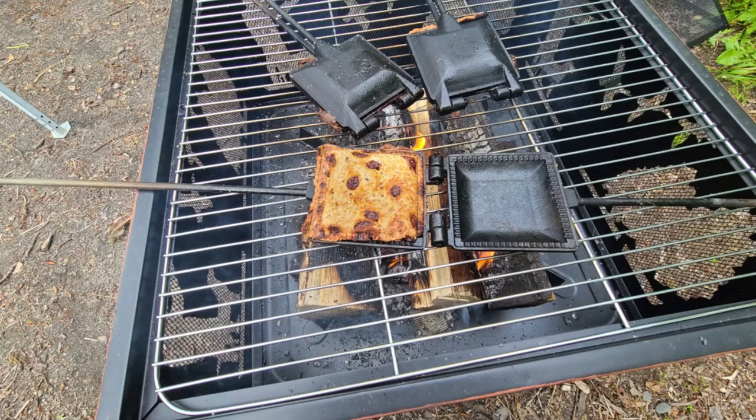Pie irons are great — you can even just fry a single egg in one right over a fire. There are lots of things you can do with pie irons, but hot sandwiches are the most popular. You can make hot ham and cheese, hot tuna melts, or any sandwich that lends itself to being heated up. It's a really nice way to have a warm lunch while camping.